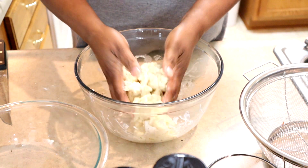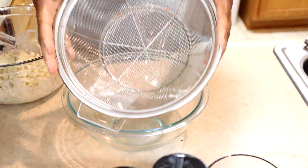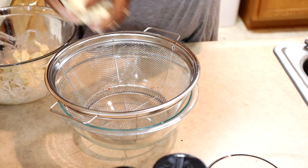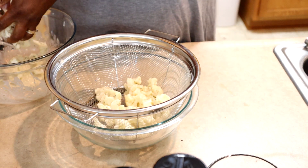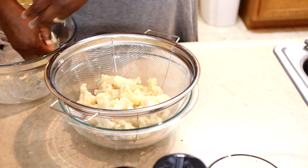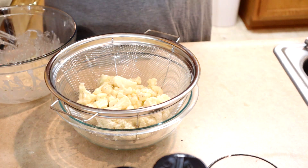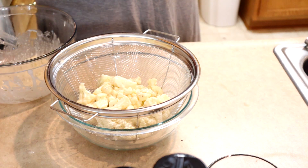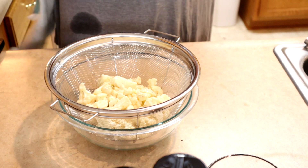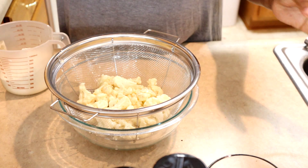If you can hear it in the background, the oil is already heating up. What I'm going to do is put a little strainer colander-type bowl out, and then I'm going to take my cauliflower and put it in there. I learned this trick from my grandmother years ago on frying things so you don't make a big mess. Back in the day, we used to put everything in a paper bag and toss it around to fry it. I like my cauliflower kind of crispy, so I want to do it this way.